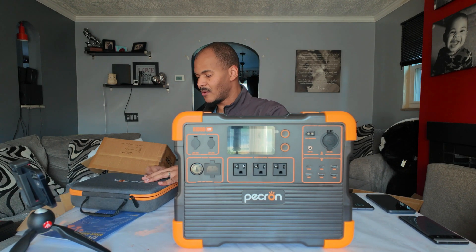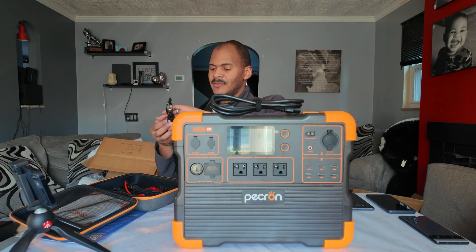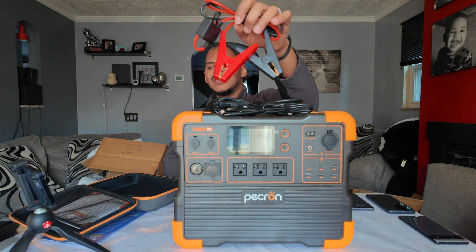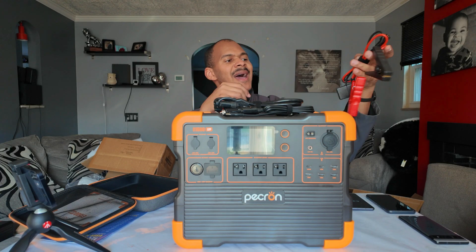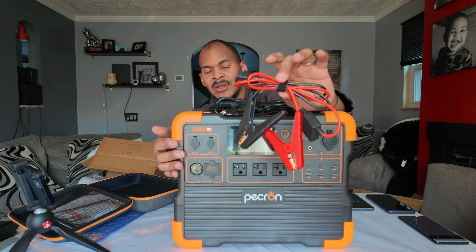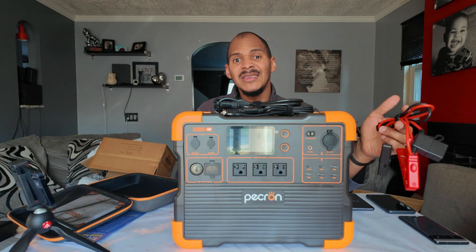Peckron is known for their accessories. You get a charge cable, no power brick needed — which is clutch. You have your MC4 to proprietary connector, a 12 volt to 5521 cable for 12 volt charging, and a battery clamp to XT60 adapter. A lot of power stations have high-amp XT60 outputs and this one does too. What this lets me do is grab solar power and then power-dump into a battery. During the review I'm definitely going to test how much power I can push into a battery this way — maybe get it to 80 or 90 percent.